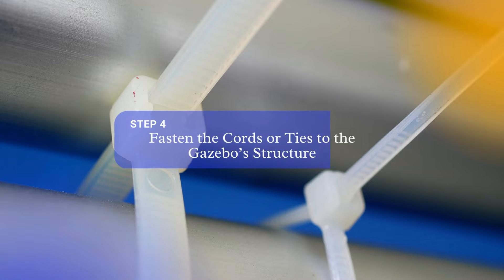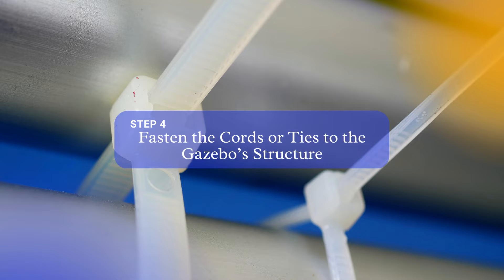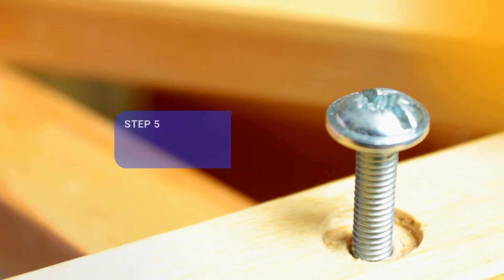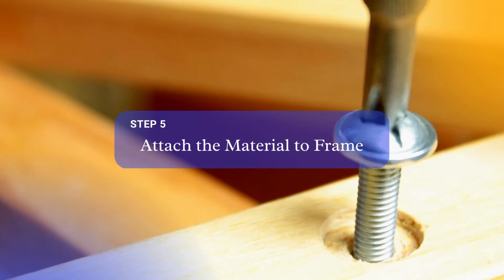Step 4: The material should be secured to the gazebo structure with grommets, bungee cords, or ties. Pulling the fabric tight as you go, fasten the cords or ties to the gazebo's structure. Step 5: Use a staple gun or screws to attach the material to the frame, starting at the bottom and working your way up.